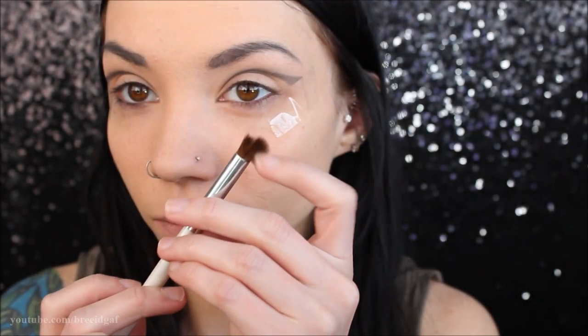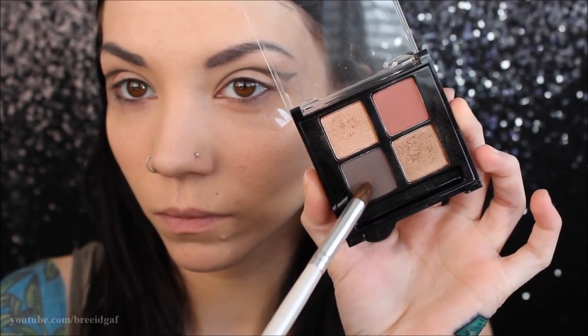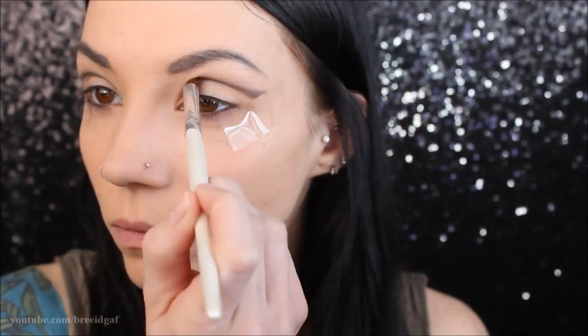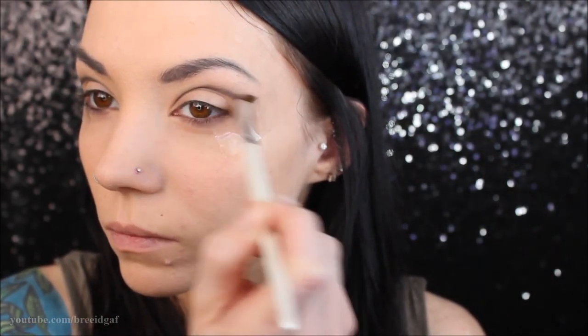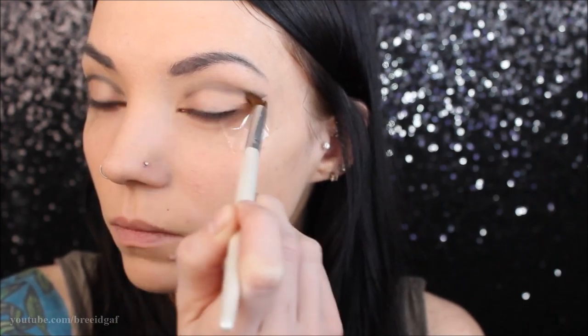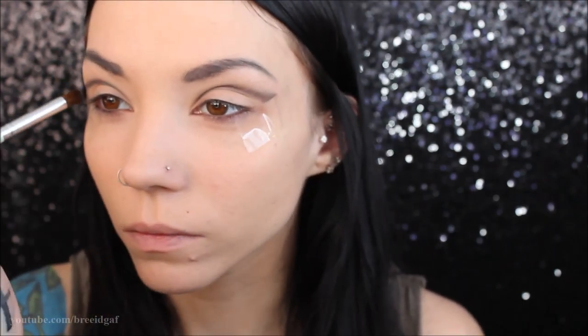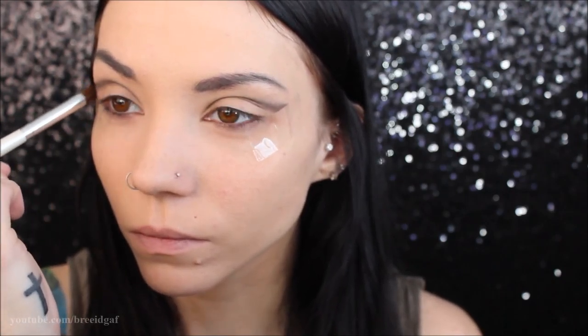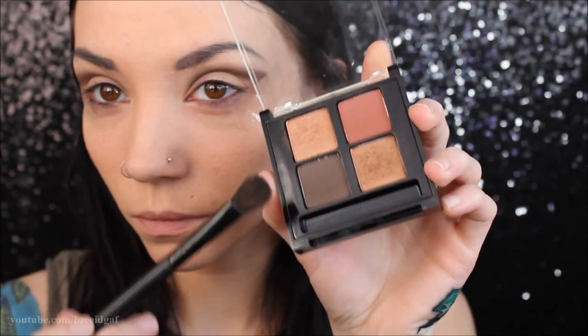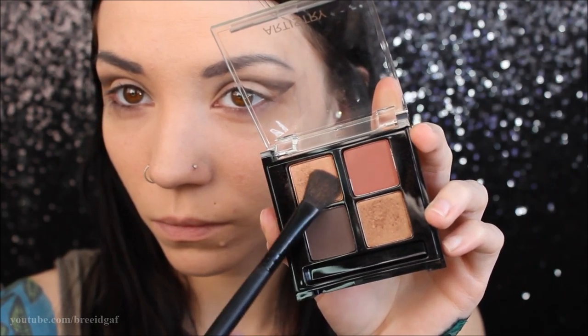Next I'm going in with a clean fluffy blending brush and using the dark color in the palette, sweeping that into the crease where we applied the eyeliner. This is just going to give it a little bit more of a smoky, softer appearance instead of a very harsh cut crease.